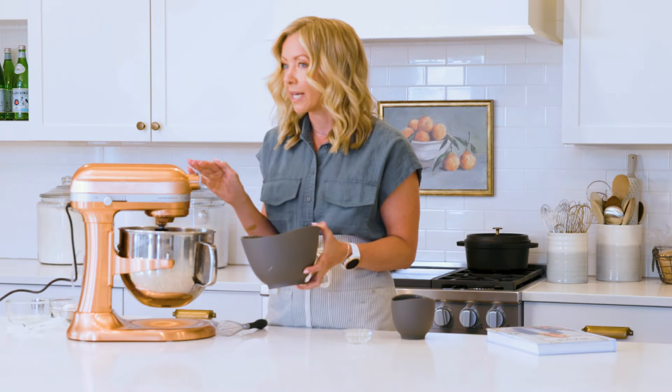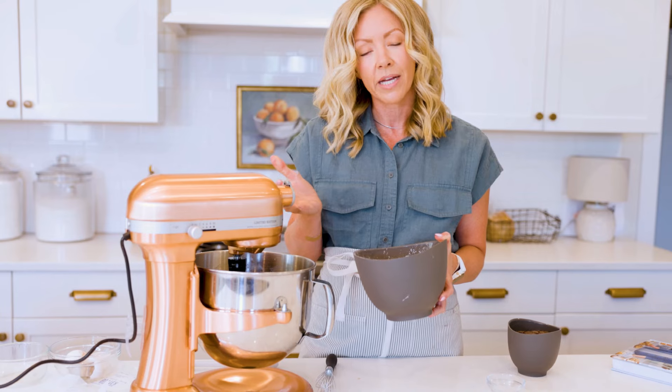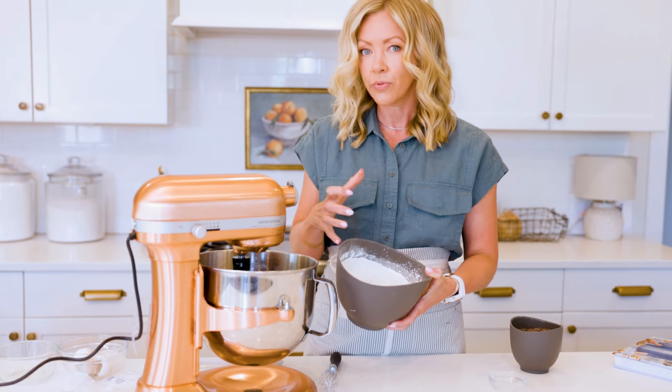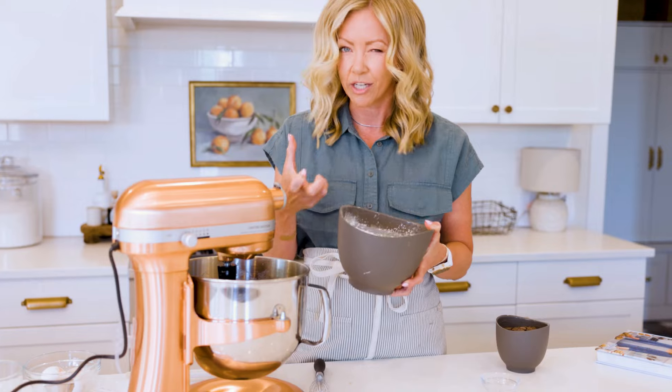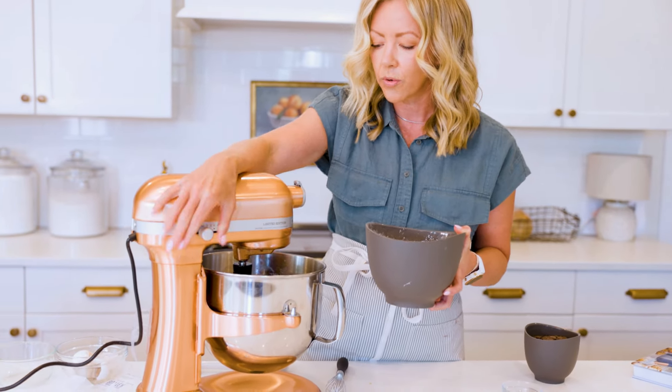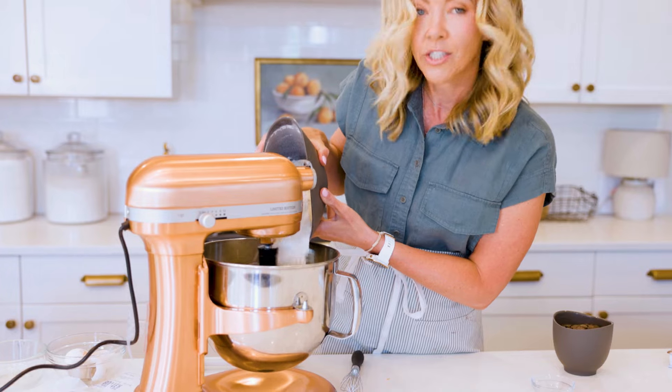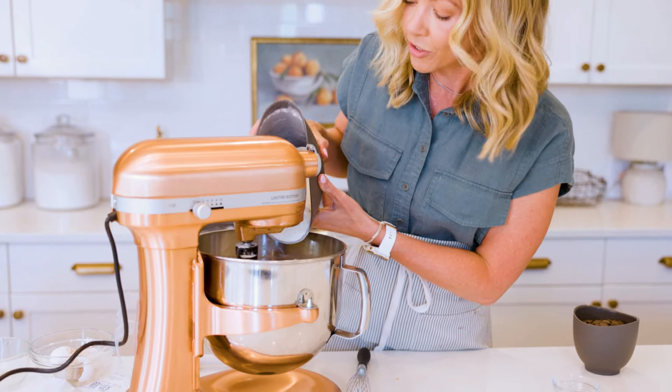Now the mixer is going to be on low speed from here on out. We don't want to over-mix our batter. This is like cake as well — it'll overwork the gluten in the flour, and that's when things start to get tough and the texture will change. So we're just going to add the flour and mix until it's incorporated, meaning you don't see any more streaks of flour.